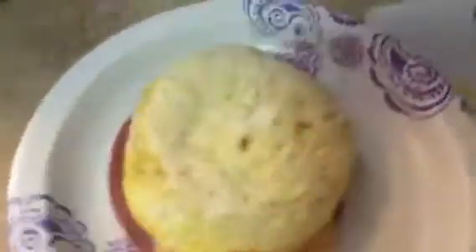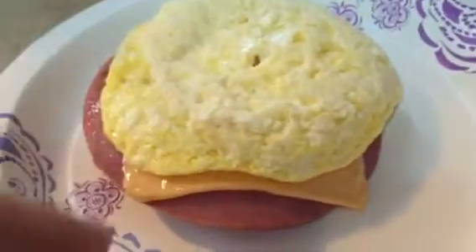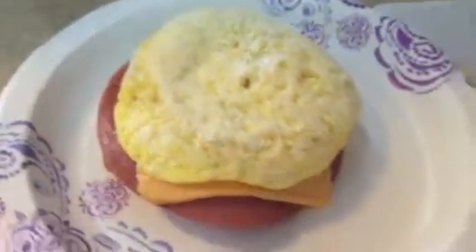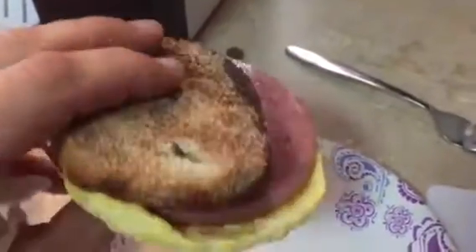We've got the bowl upside down now, trying to lift it off. I've got to use two hands — the bowl's too heavy. There we go, got the bowl off. And you can see here we've got a nice round little egg with cheese, which is melting from the heat of the egg, and of course now a piece of meat. So you've got yourself a big ol' sandwich right there. Enjoy!